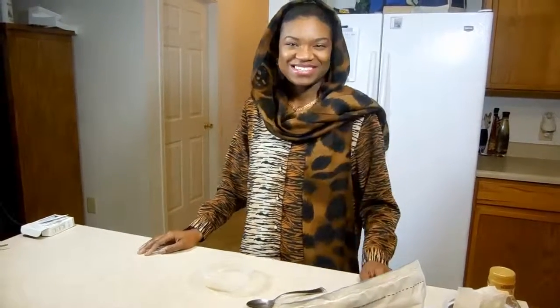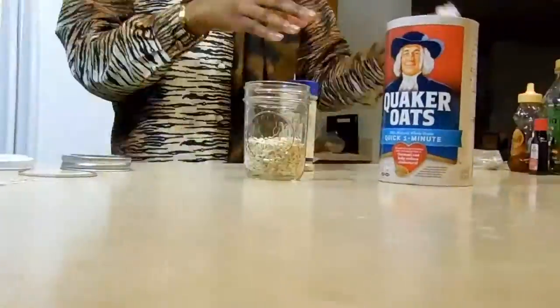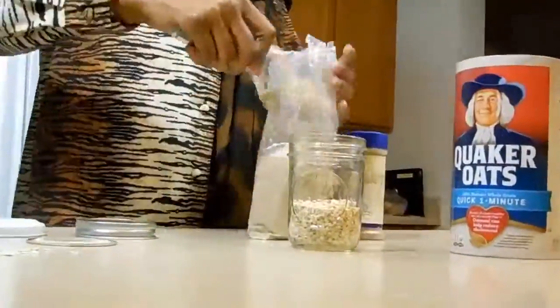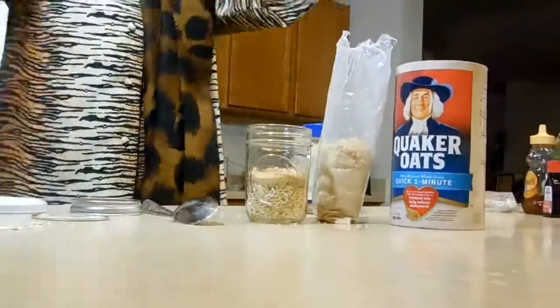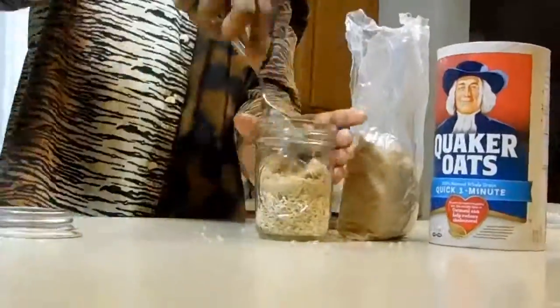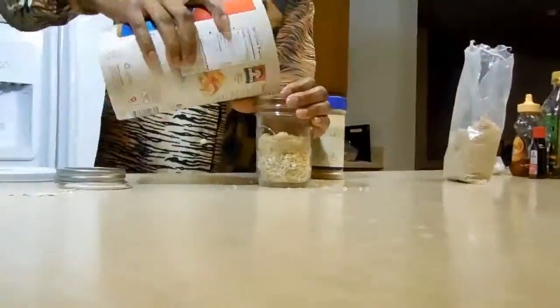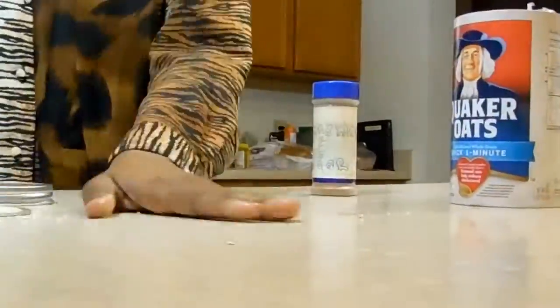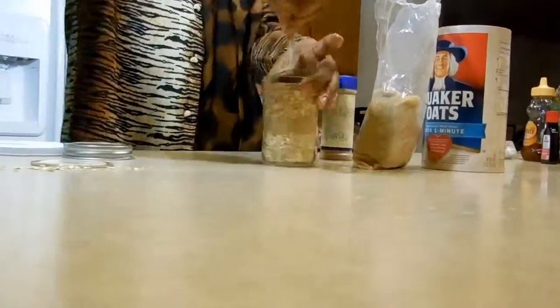First, we're going to get some Quaker Oats — it can be instant or one-minute oats, which I use here. We're going to get some brown sugar and just layer it up and add it on top of each other. I also use this with my cleanser as a dry rub — I leave it on for five minutes and take it off, and my skin feels super soft.